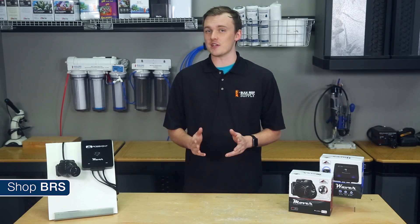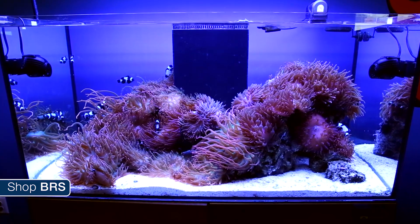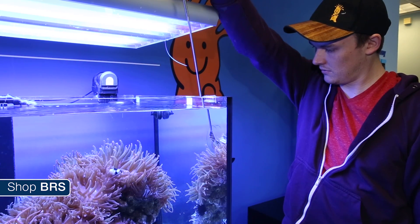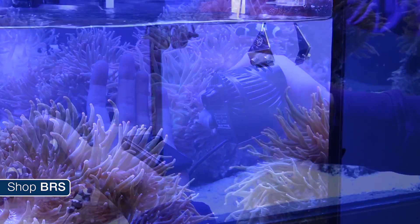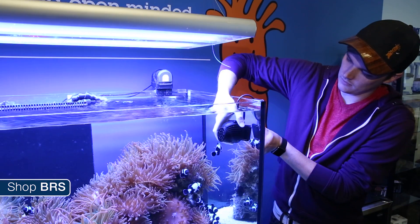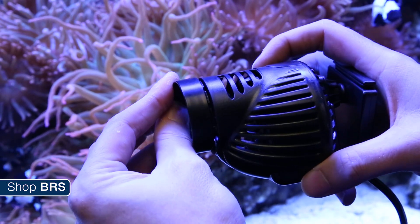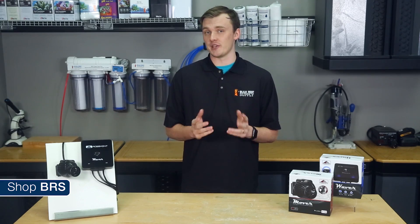I've seen these things make a pretty impressive standing wave before. We decided to install two Movers and a Waver on our clown harem tank. To start, I'll need to clean the inside of the tank where I plan on putting the pumps in order to ensure the mount is able to securely grip the panel, and then I'm going to clip them into their mounts. Then I'll mount the pumps where I think they offer the best pattern of flow. You could potentially use the included flow concentrator to narrow the stream, but I prefer a wider flow, so I'll use the pumps without it.